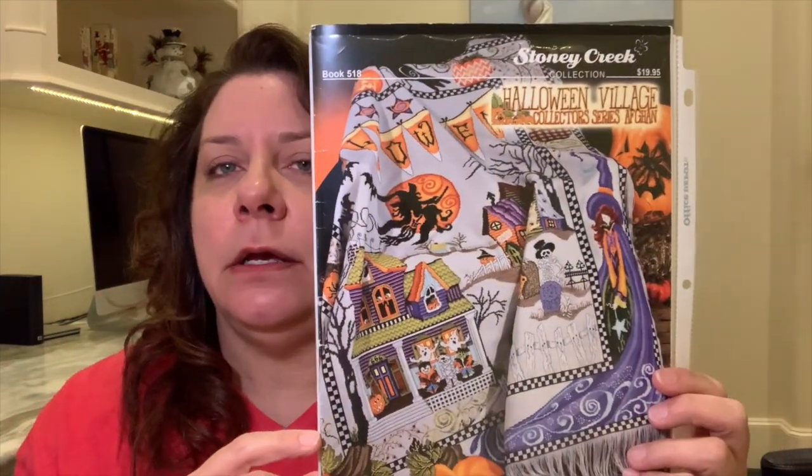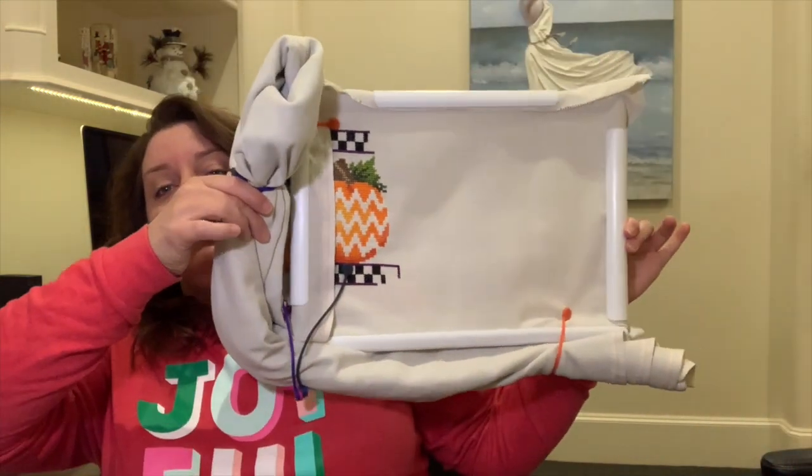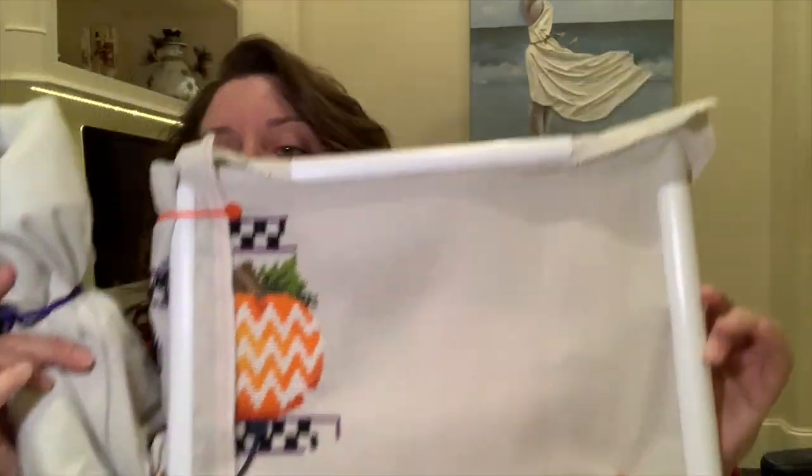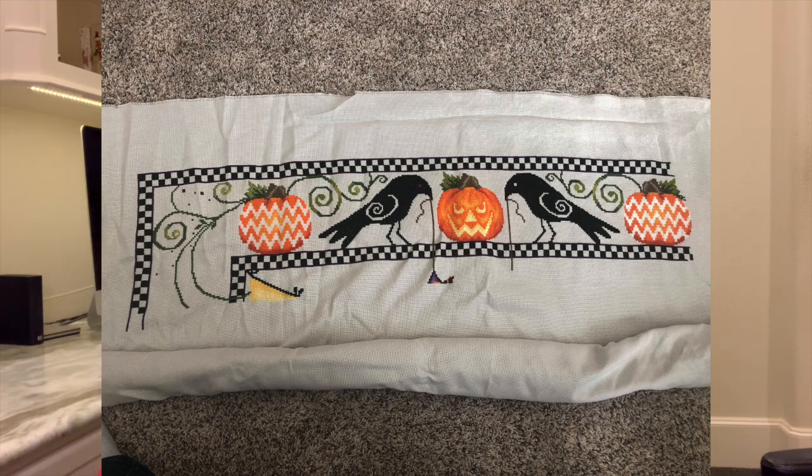You guys have seen this quite a bit. This is the Stoney Creek Halloween Village Collector Series Afghan. I'm not going to take this out of the Q-snap because it's a bear — once you get it in, I'm not taking it out. I will insert a picture from the start of the year and a picture of the last time I took a photo before I moved the Q-snap, so you will be able to see the progress. I was very pleased with the progress on that this year. This one is so big it doesn't really live in a bag — it kind of lives in a drawer in the room that I stitch.